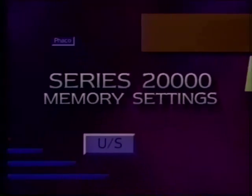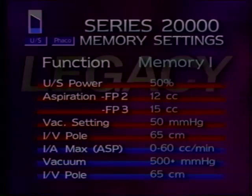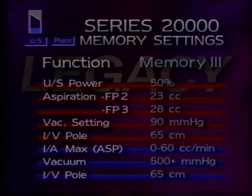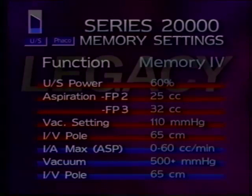These are my current memory settings for the Series 20,000 Legacy. Memory 1 is my lowest setting for small pupils and for maximum control of soft nuclei. My IA setting for all memories is surgeon control of aspiration 0 to 60 cc per minute. Memory 2 is my standard setting for most nuclei, using higher aspiration flow rates in foot position 3 than position 2 for improved followability, and a higher maximum vacuum setting. Memory 3 has somewhat higher flow rates and a higher vacuum setting for increased followability and holding power, and Memory 4 has increased ultrasonic power.